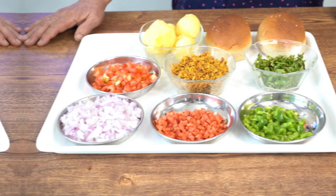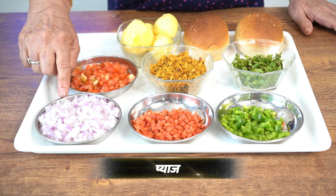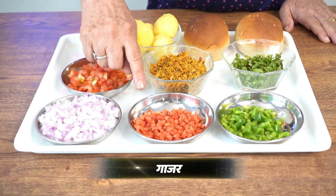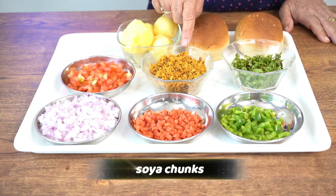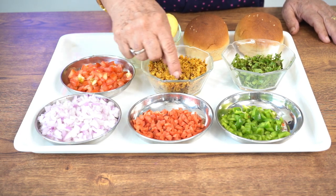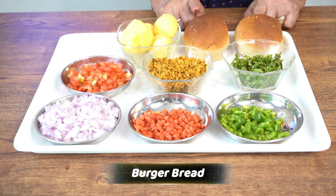For this recipe, I have chopped a medium-sized onion. This is a tomato — two medium-sized tomatoes. This is gajar (carrot), this is shimla mirch (capsicum), this is hara dhaniya (fresh coriander). And this is nutri — soya crumbs. This is for a little fry. And these are 4 boiled potatoes (ubley aloo). And this is for the burger bun.